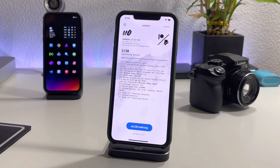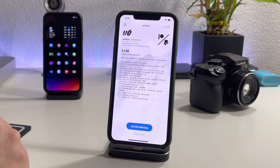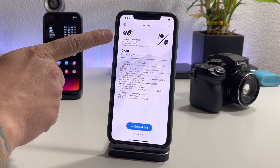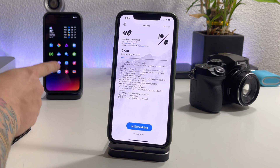Let's jailbreak our 10s Max. For a little bit of info, this 10s Max is on iOS 14.0. As you can see with the jailbreak, it will work from 14.0 through 14.3 — it actually works from 11.0 and up, which is really cool. I'll probably switch the iPhone 10 over to Unc0ver as well.